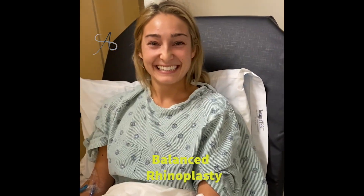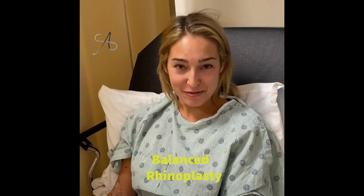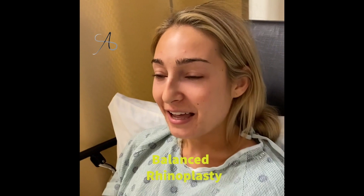Good morning. So tell us what we're going to do today. We're going to do rhinoplasty and septoplasty. What are some of the things that bother you? Definitely the bump bothered me for a long time, and then I think we're going to move the tip up a little bit.